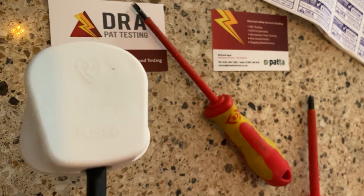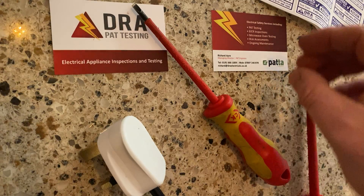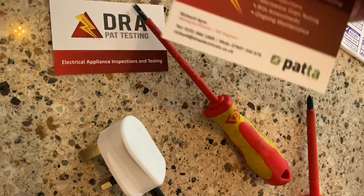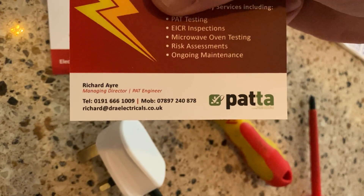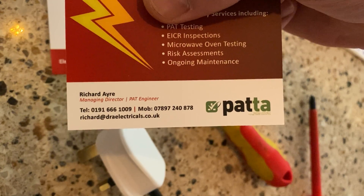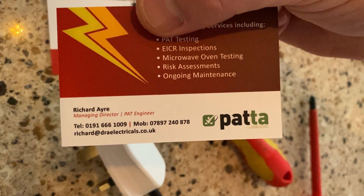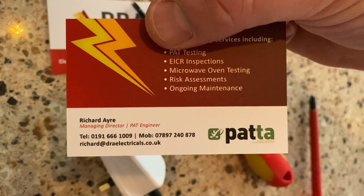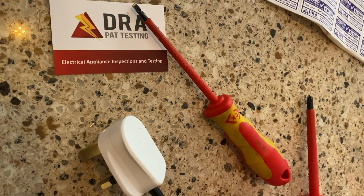This video is brought to you by Richard of DRA PAT testing. If you want to get in touch with me with regards to doing PAT testing for you, these are my contact details. Our website is draelectricals.co.uk. Thank you for your time, have a good day, stay safe.